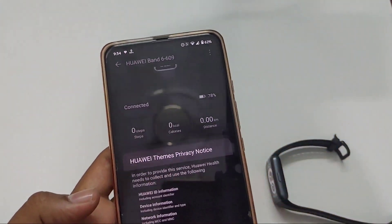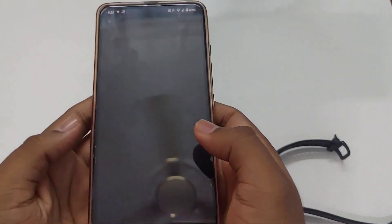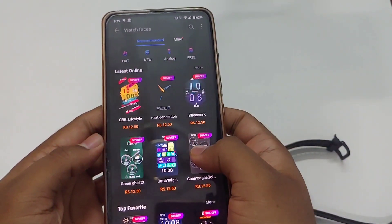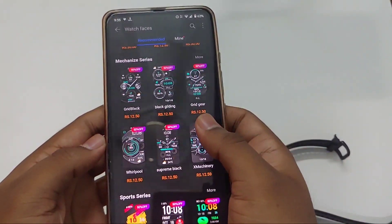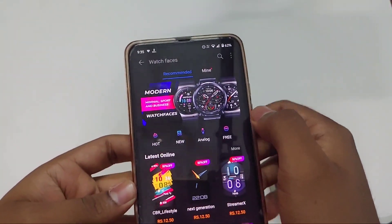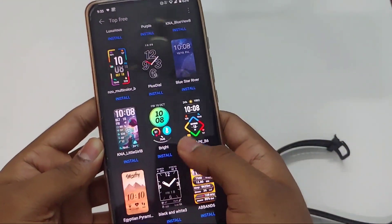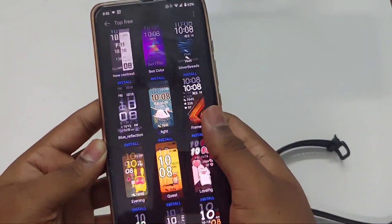Here we can choose the watch faces for this band. There are so many watch faces available, some are free and some are paid. Paid watch faces are also very affordable — some are 3 rupees, some are 12 rupees. These are the free watch faces available and there are more to load. Applying these watch faces is also very easy.